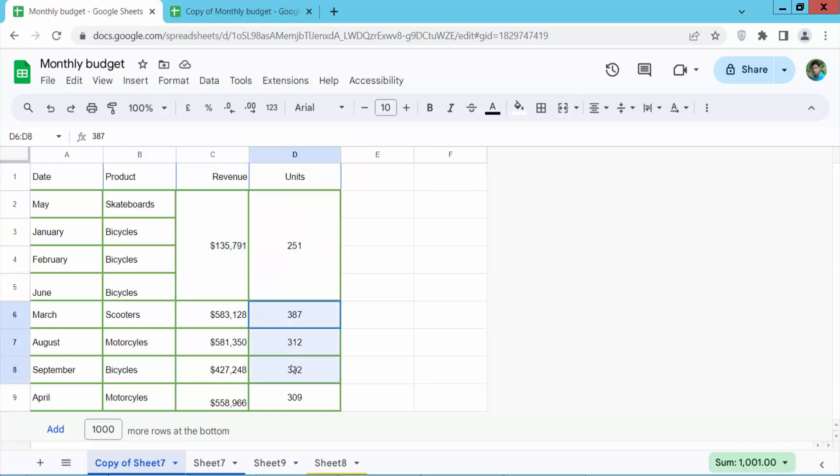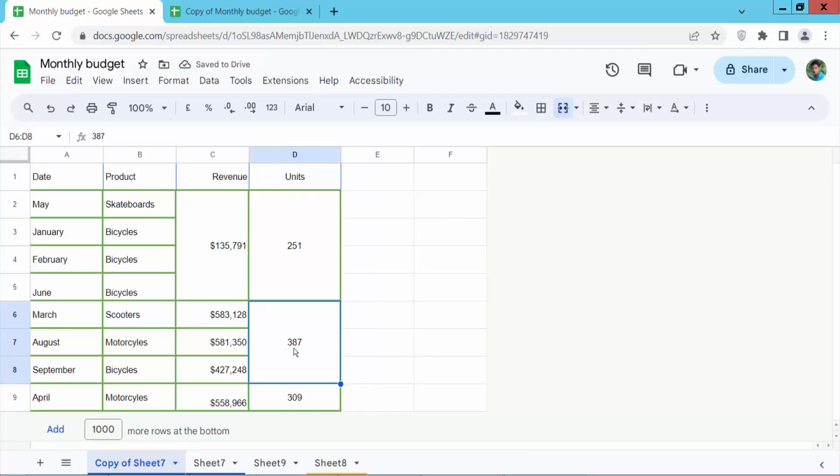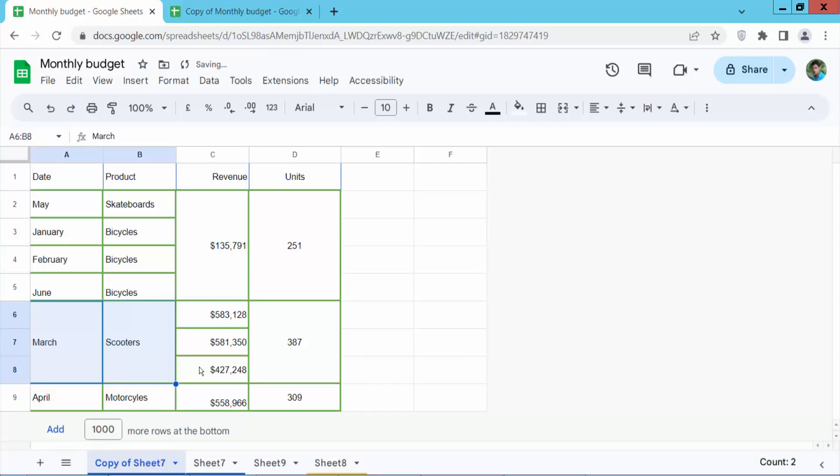Our cell merges vertically. Select OK. And these cells, and these cells — merge vertically. In this way, I can merge all of the cells, or specific cells and multiple cells.